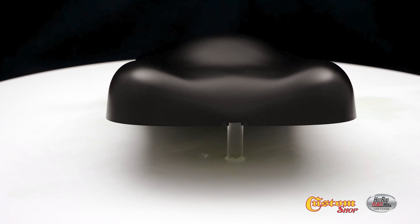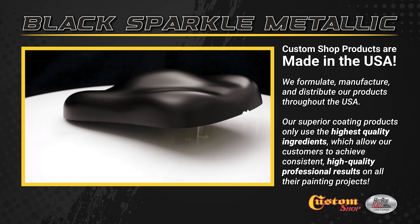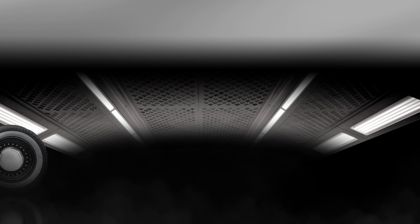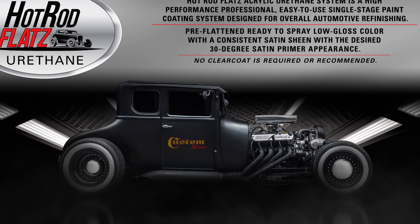Custom Shop products are made in the USA. We formulate, manufacture and distribute our products throughout the USA. Our superior coating products only use the highest quality ingredients, which allow our customers to achieve consistent, high quality professional results on all their painting projects.